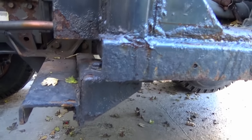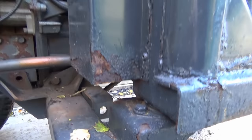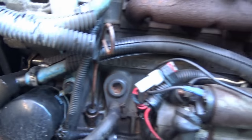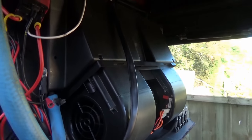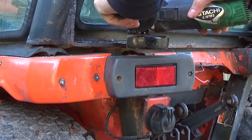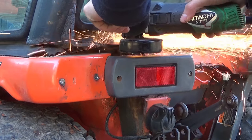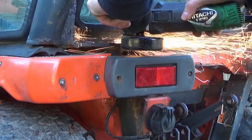So what we need to do is remove the cab and there are quite a lot of mounting points which are all totally seized, so all the bolts are going to have to be cut off, which we're going to do in a second. And also there are some hoses and some wires which need to be unplugged as well.